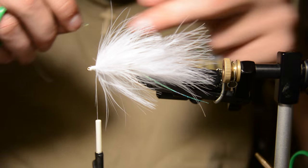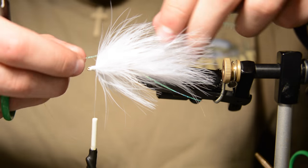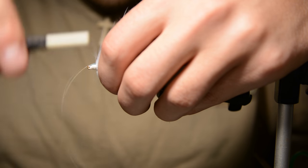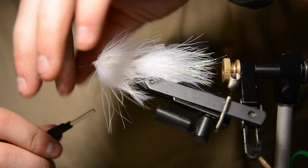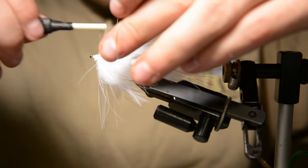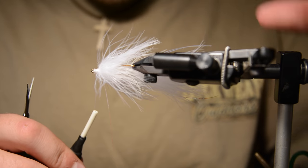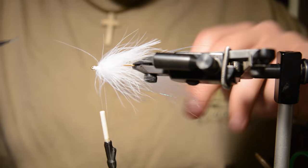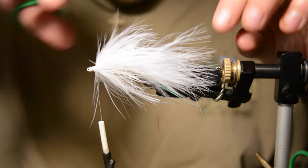Now I'm going to add two more pieces of that lateral line flashabou and cut that about the same length as the tail, maybe a little shorter.